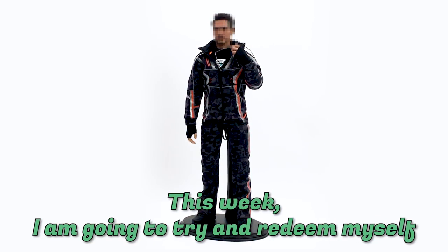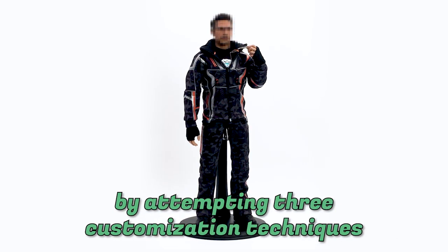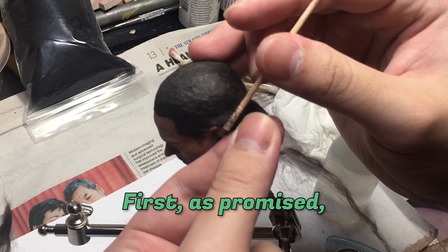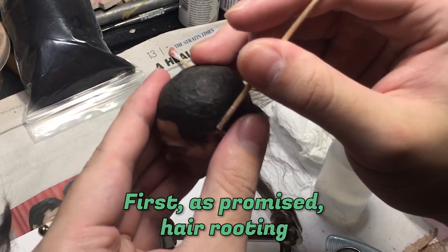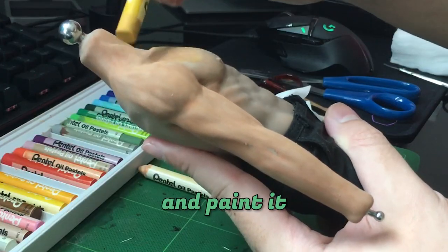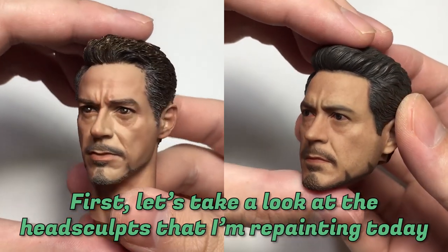I'm going to try and redeem myself by attempting three customization techniques that I've not done before. First, as promised, hair rooting. Then I'll try to bulk up a silicone body and paint it. First, let's take a look at the head sculpt that I'm repainting today.